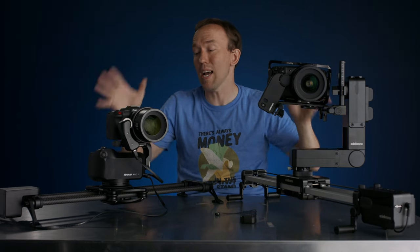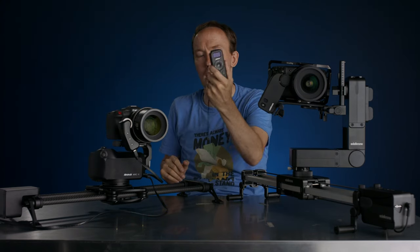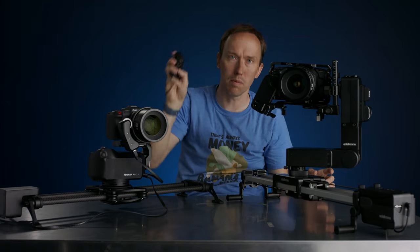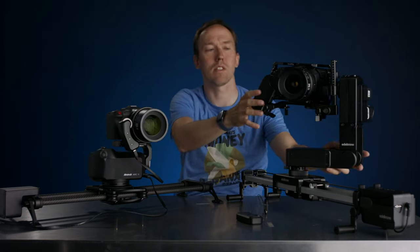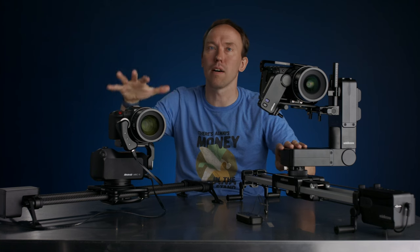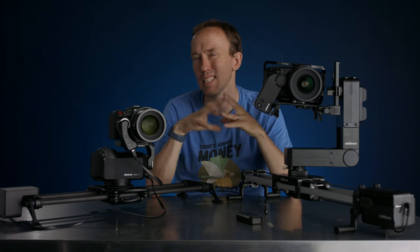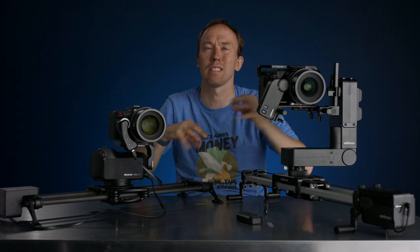Some things that kind of stayed the same — like the speed of use to get set up — aren't really true anymore because the remote replaces that. With Edelkrone I can do everything by hand motion, even the focus: set the point, move it, set the point again, and then play it, all right there on the remote. Versus the Rhino, which involves a lot of adjustments and movements. The stability of the Rhino is more stable than the Edelkrone; it does give you slightly smoother shots and allows for a heavier payload. I have the Pro head here — it says it holds 20 pounds, but I tested it and it holds about 15 pounds. The Edelkrone will hold probably 10 to 15 pounds.